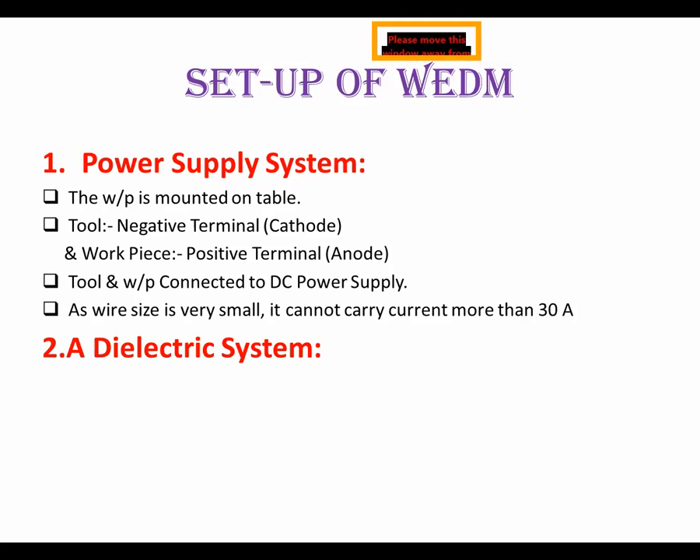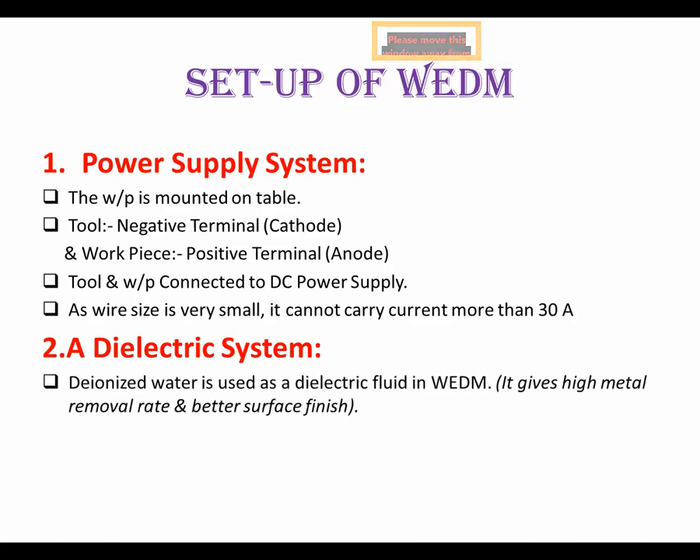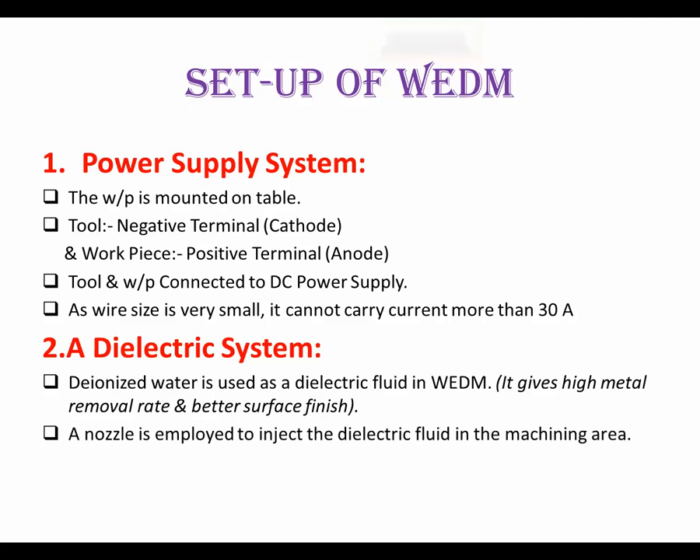For the dielectric system — we know that in EDM the dielectric fluid may be paraffin oil, water, or purified fluid. In WEDM, deionized water is used as the dielectric fluid because it gives a high metal removal rate and better surface finishing. The main objective of advancing from EDM to WEDM is to obtain better surface finish. A nozzle is employed to inject the dielectric fluid into the machining area.